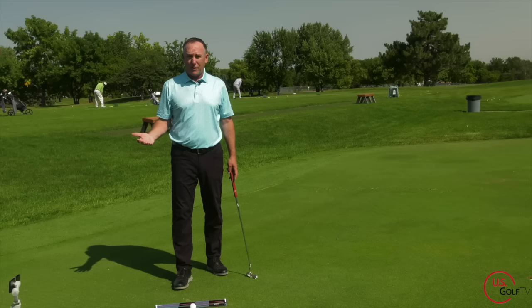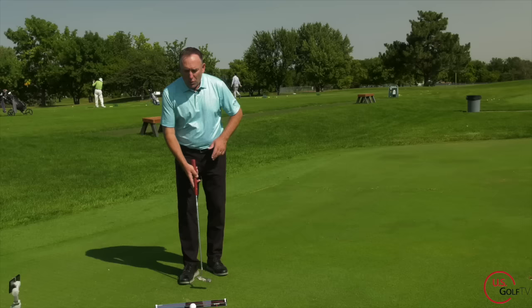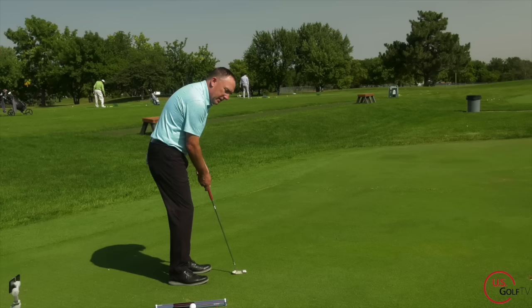Pay attention to this part. When we swing the putter, in order to swing it straight back and straight through, I have to actually lengthen my arm. So if you watch it on the camera — I've got my main man Nick behind the camera there — you know this already.